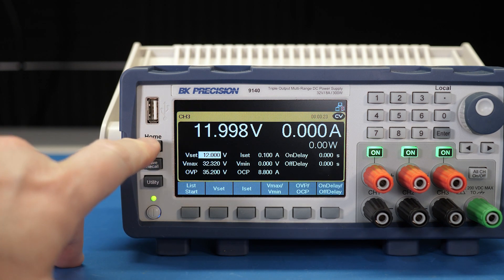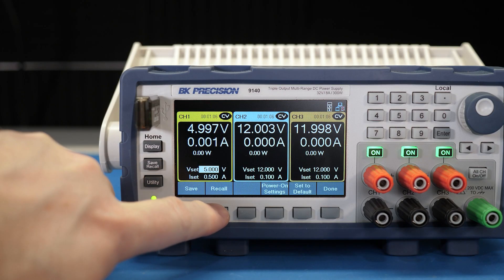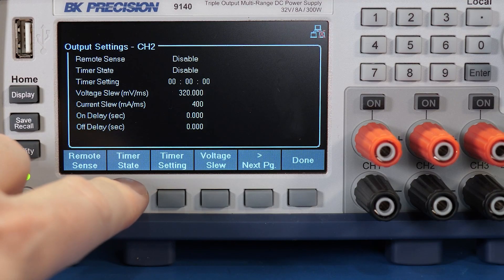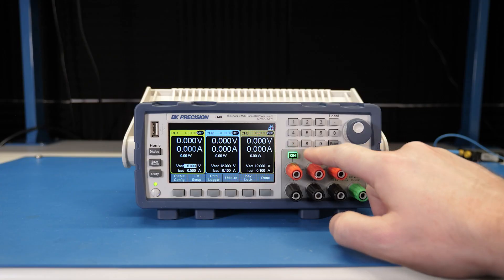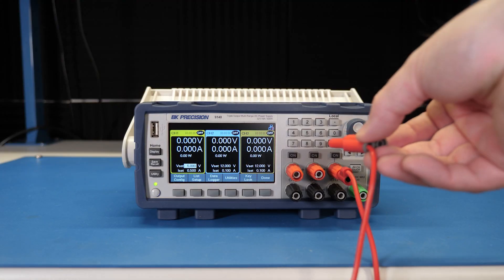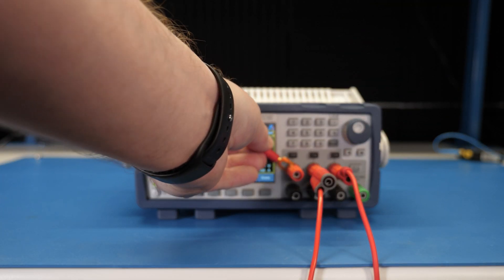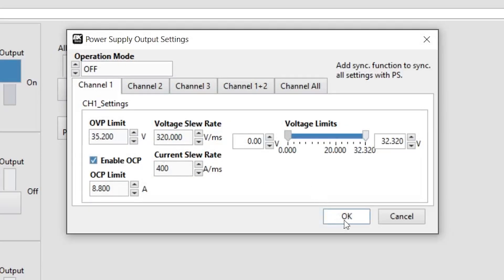details on individual channels, and graphs. The USB port allows for transferring configurations, logging data, and a feature called list mode. More on that later. Navigating the menus is straightforward and the keypad and the knob are intuitive to use. Each channel has its own output control and a main control for all channels.